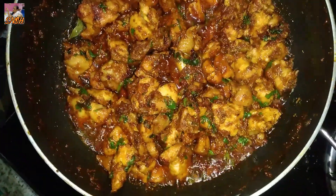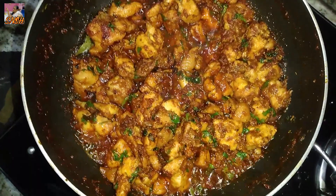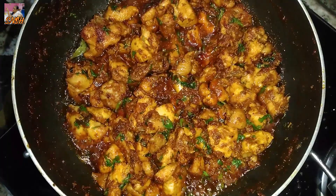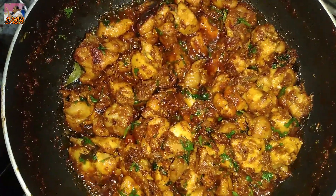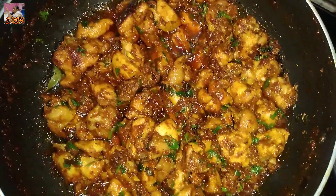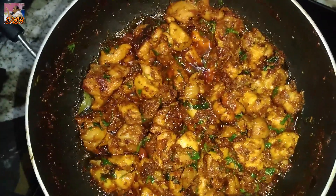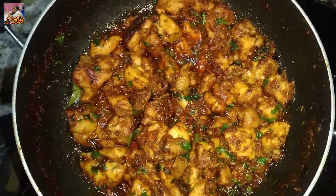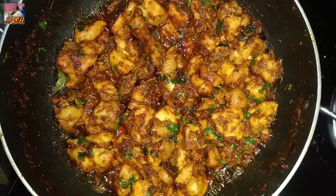I am going to peel the chicken and taste the chicken. I am going to make the sauce. I am going to put the sauce in. I have no idea what I have to do with the masala. I have to do a package of the masala. It is easy to do. I have to make a lot of shrimp. This is the best for the rice and side dish.